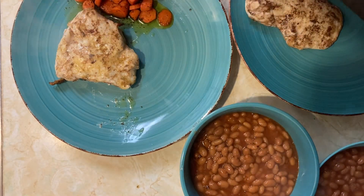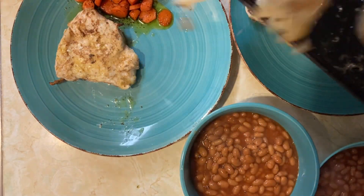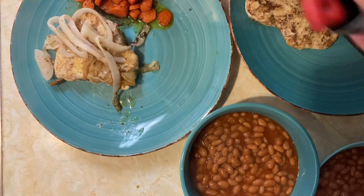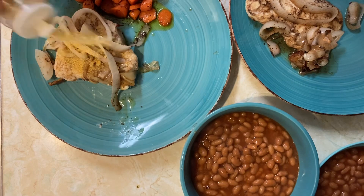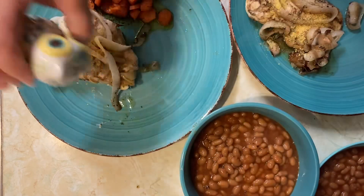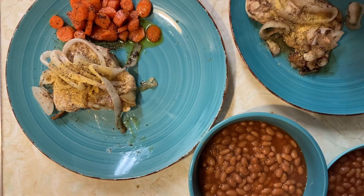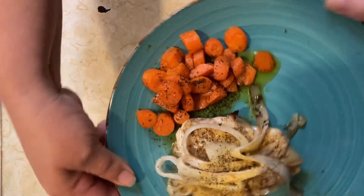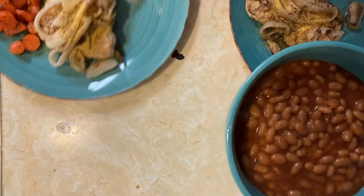Give him the fatter one. Scoop up some of the onion. Nutritional yeast on the chicken, of course. Some black pepper on the chicken and on the carrots — I didn't put it in while I was cooking it. All right, so there's dinner: the chicken and the carrots, and the vegetarian baked beans.